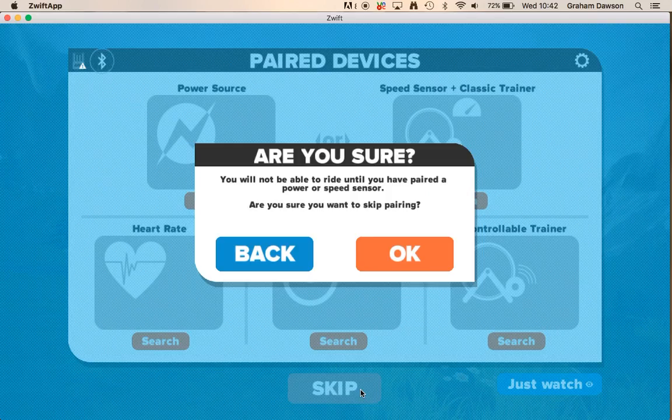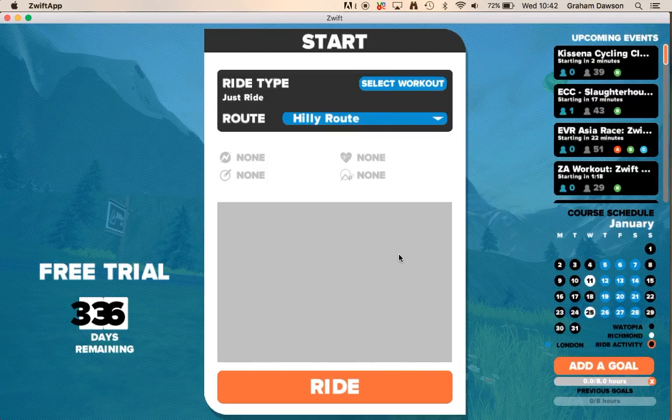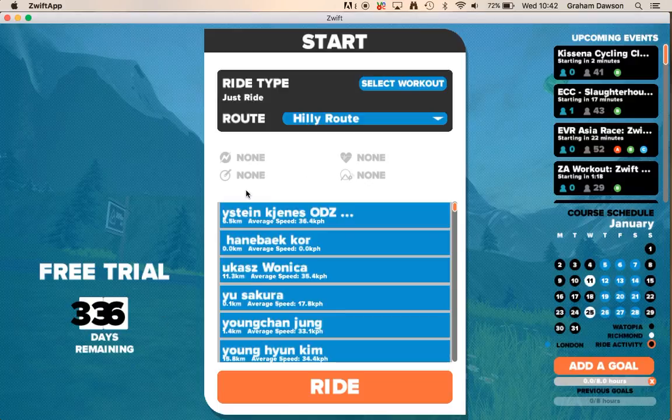For me, I'm just going to skip this because I don't have anything paired. Then you come to the first menu.